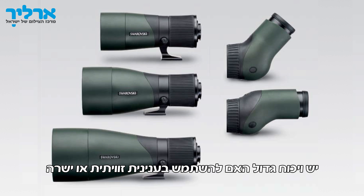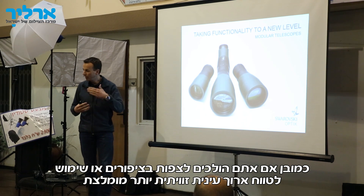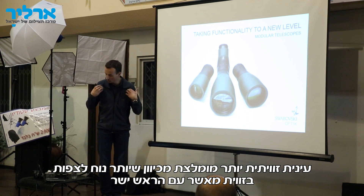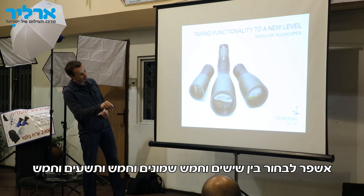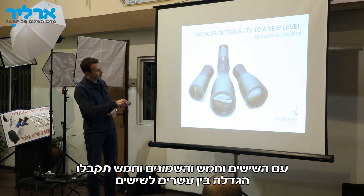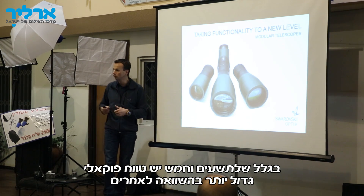There is always a huge discussion in the field about whether to use a straight or angled telescope. Especially for SLR cameras, I would generally recommend a straight one. But if you observe birds or observe for a longer period of time, an angled one is more recommended because it is more convenient. It is also the first time you can choose different objective diameters: 65, 85, and 95. With the 65 and 85, you have magnification from 25 to 60x; with the 95, from 30 to 70x, since it has a slightly longer focal length.